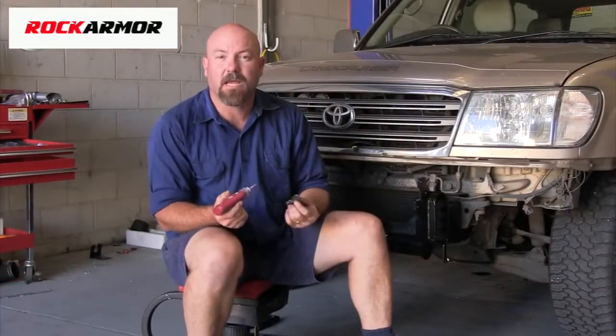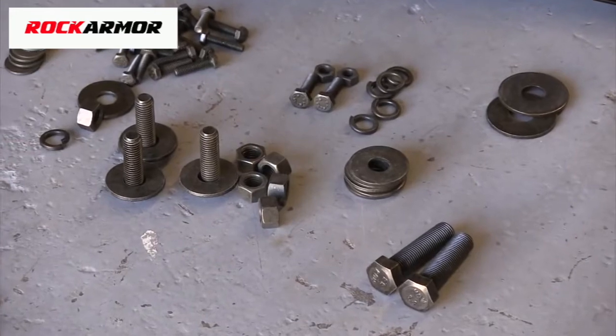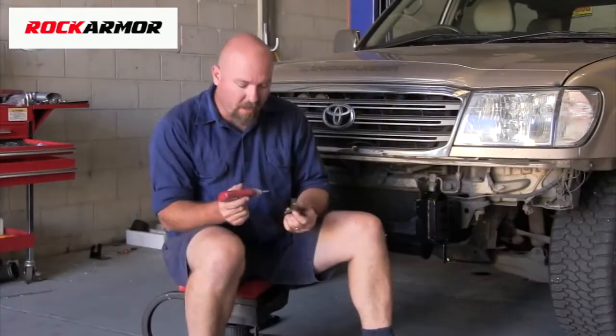All the nuts and bolts come with the appropriate washers, but we still recommend a good quality thread locking compound.